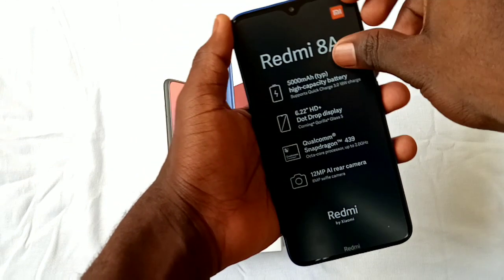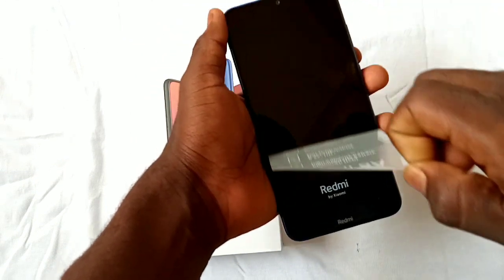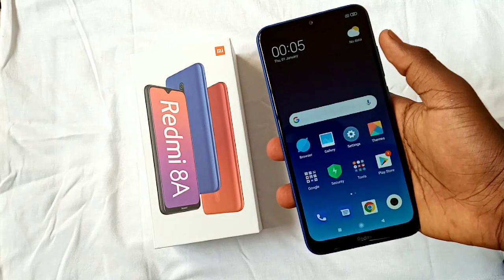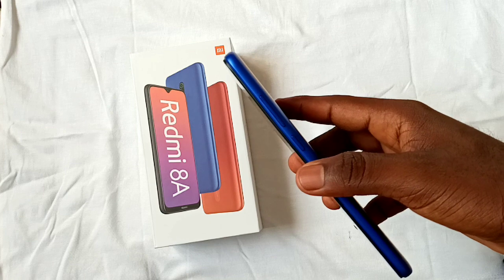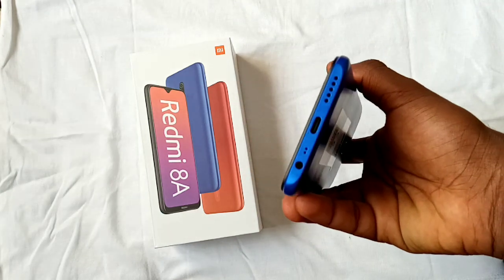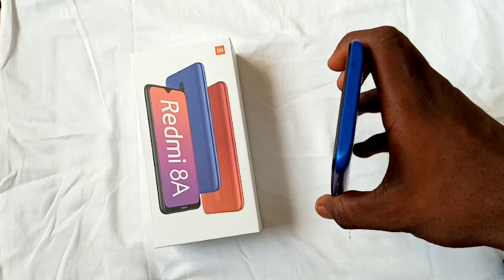Taking off the wrap of the display, we are greeted with a 6.22-inch IPS teardrop LCD display with an 81.8% screen-to-body ratio, 19:9 aspect ratio, Corning Gorilla Glass 5 screen protector on top, and 400 nits of brightness. The display panel on this device is actually good considering its price — in terms of color, contrast, and viewing angles, the display on the Redmi 8A performs well.